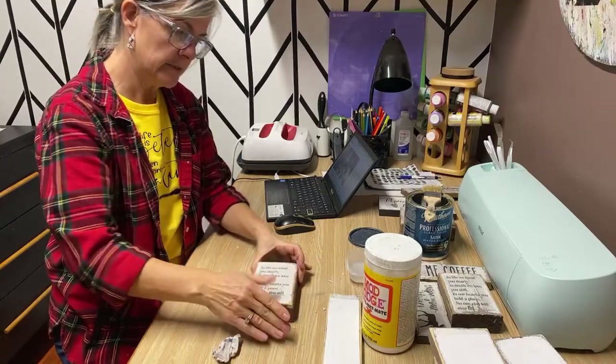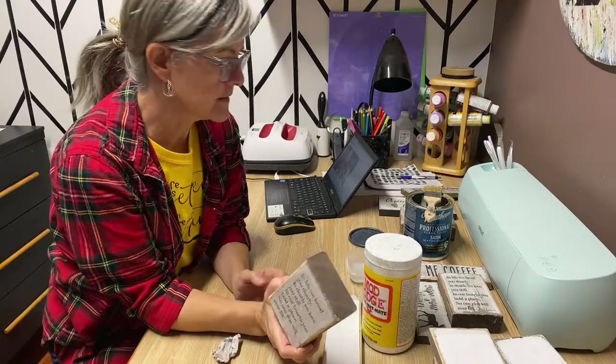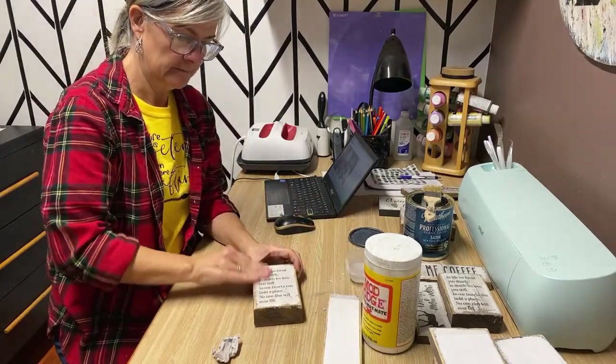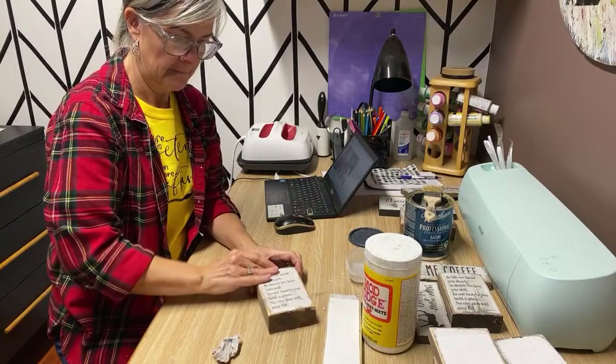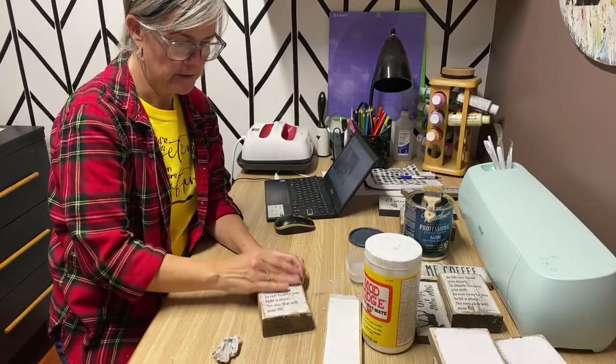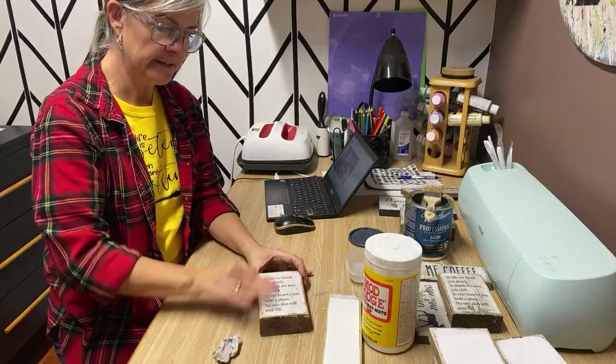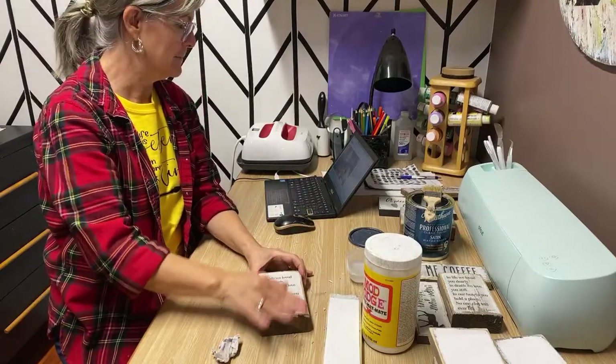This one looks pretty good too — 'In life we love you dearly.' You get really good at this when you've done so many that you can feel underneath your fingers whether you've got all the paper off or not.